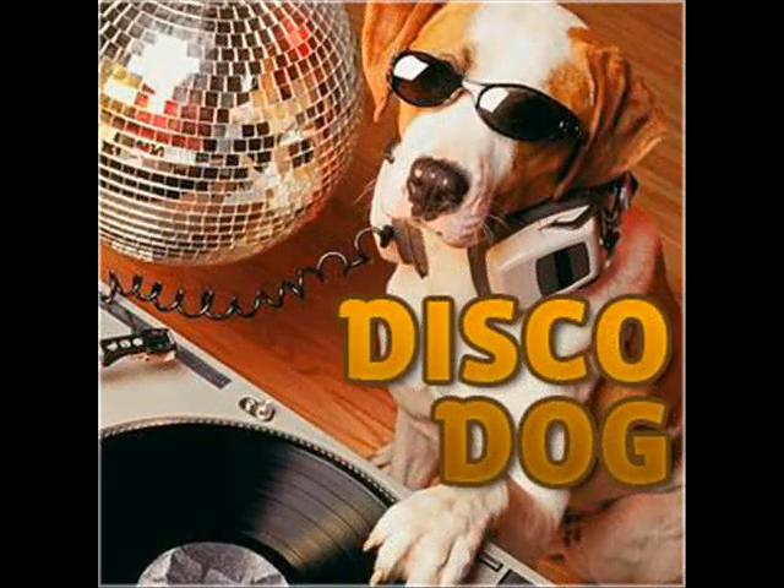The effect is pretty dramatic, especially at night. It looks a bit like walking a four-legged disco ball.